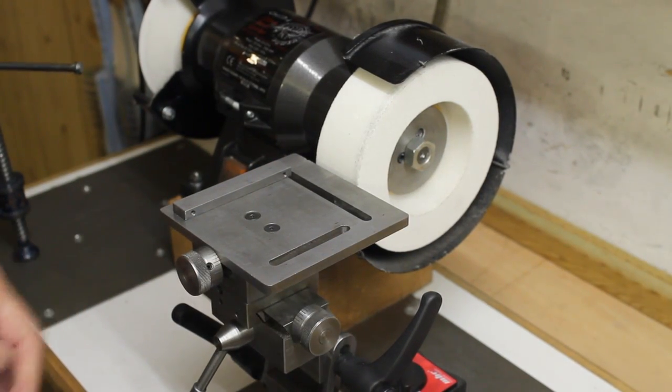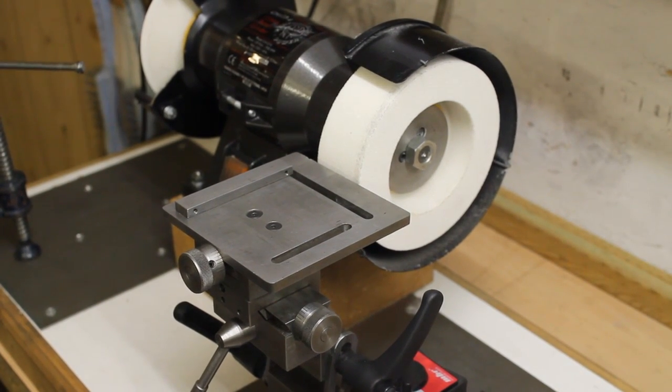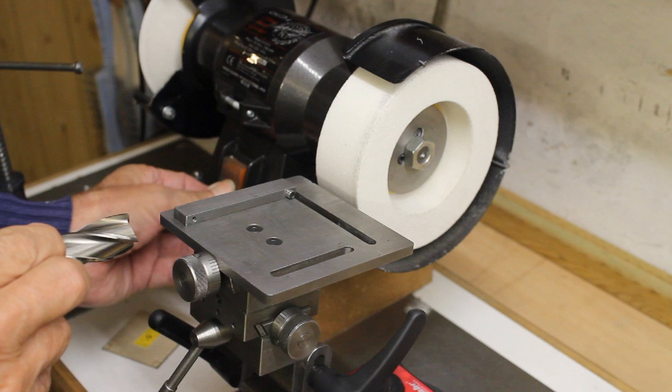Having shown how the rest was set for grinding the secondary clearance angle, there is no need to show how the primary clearance angle is set as it is basically the same, with just the clearance angle changing from 20 degrees to 5 degrees. I will though repeat that the required angles are achieved by a combination of the table's angle and the curvature of the wheel. These shots show how the two settings compare.